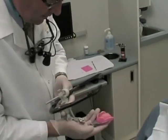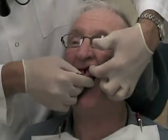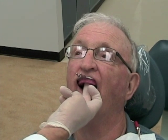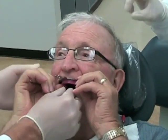Explain to the patient what you will be doing before you begin. Next, insert the record base wax rim attached to the bite fork into the patient's mouth. Seat it firmly and then have the patient assist in stabilizing the record base using their thumbs on the occlusal surface of the wax rim on both sides, moving their fingers out of the way as you place the face bow.